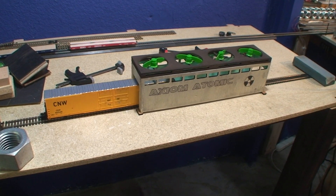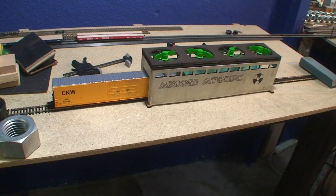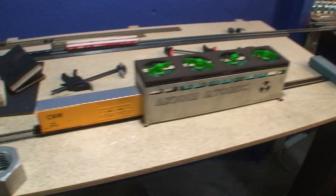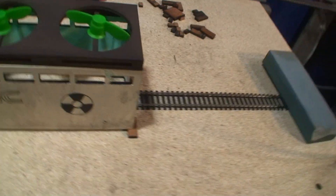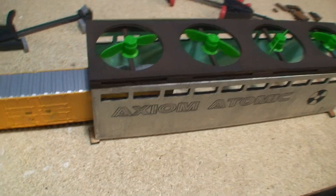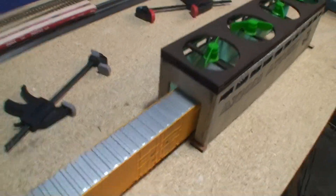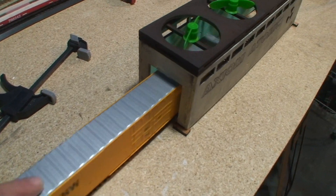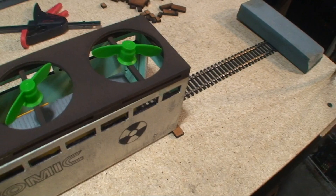Alright, today we're going to do something a little different. We're messing around with some buildings today, and I have taken some old brown paneling. As you can see, I cut out four walls and a cool little roof that I whipped up. What we've got here is basically a building that can take one 86-foot box car all the way inside.